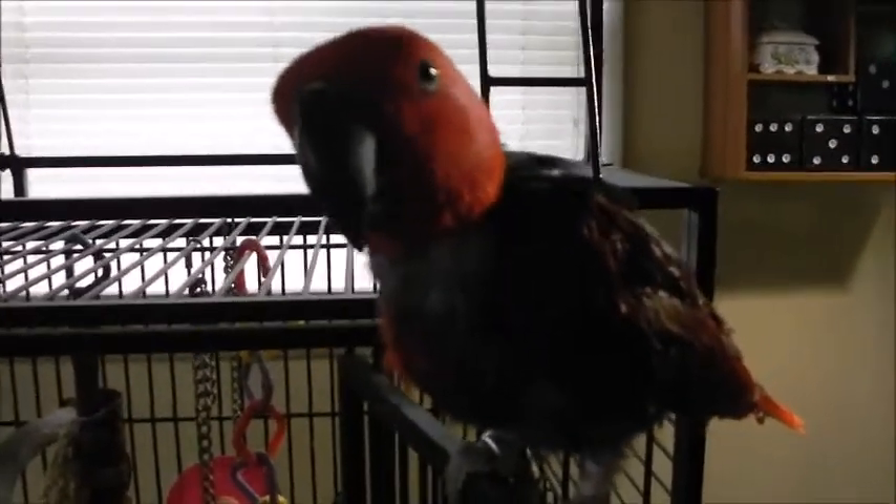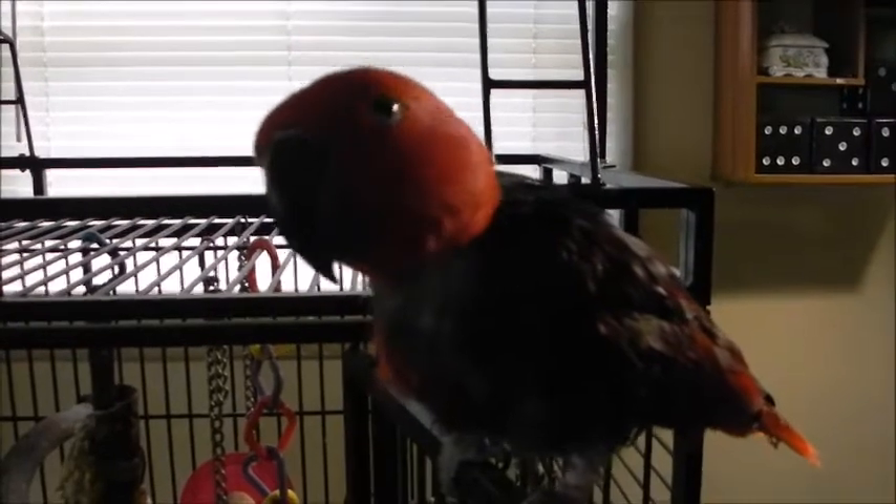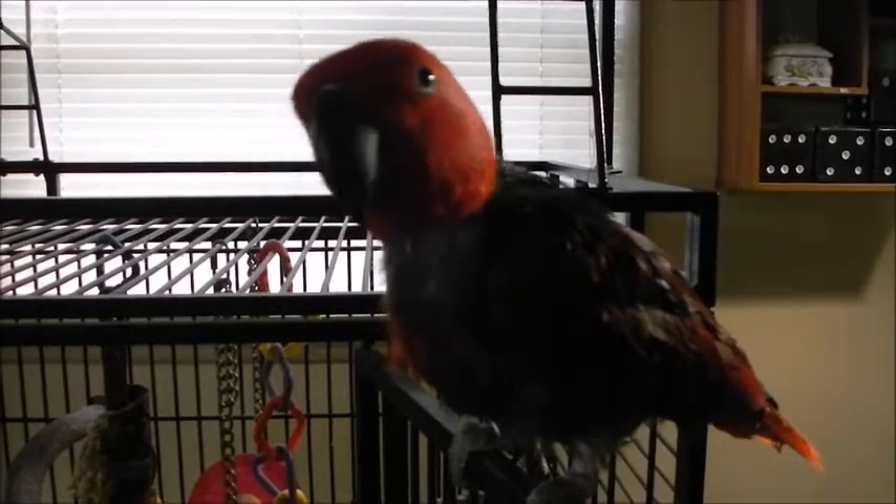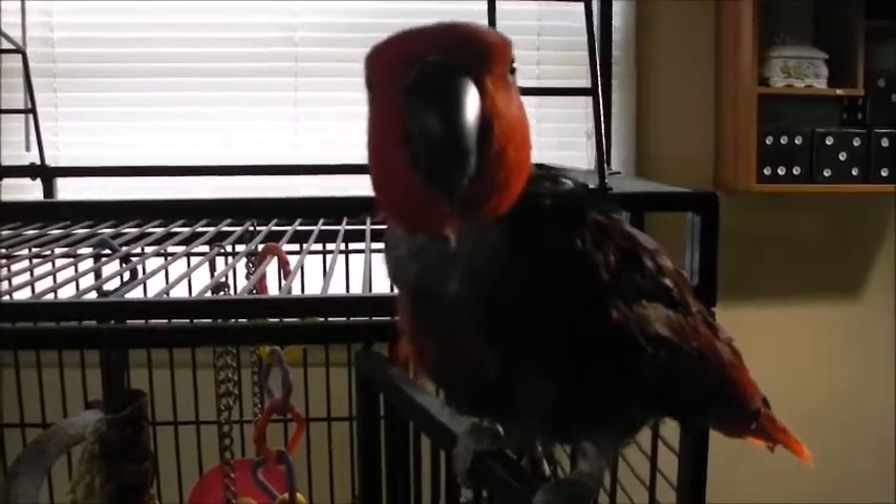Her behavior is very guarded when she is nesting. Even though she knows me very well, it doesn't take much to startle her, so she is quite jumpy.